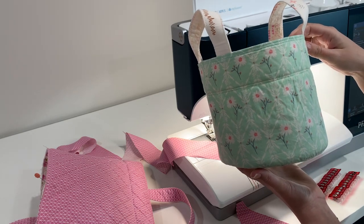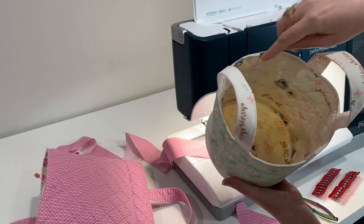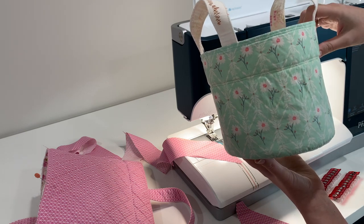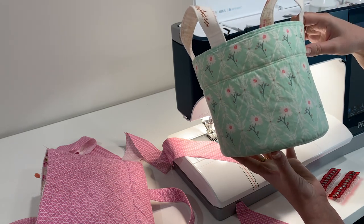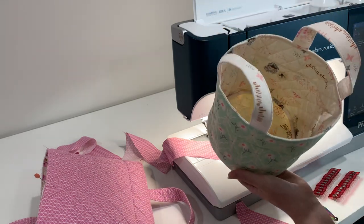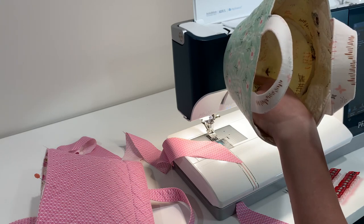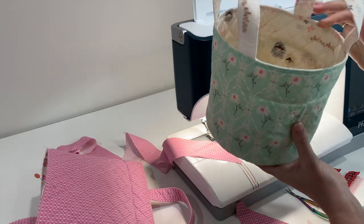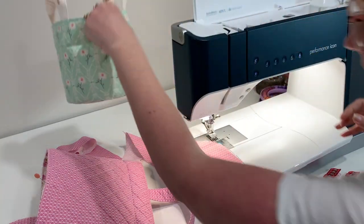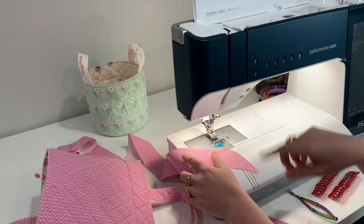Today we're going to be sharing how to do the binding and attach the base of the Olivia baskets pattern, which is one of my patterns and one of my favorites. This is the smallest size here - I'm going to be demoing on the medium size. Inside the basket you can see they're all finished edges, so it's a binding seam in there. We work with bias binding because it's a curved edge on the base of the circle.